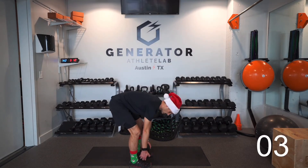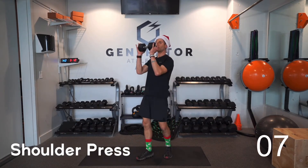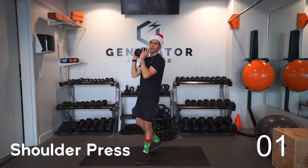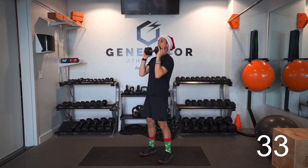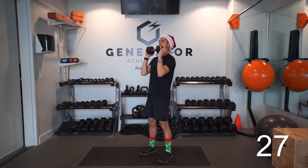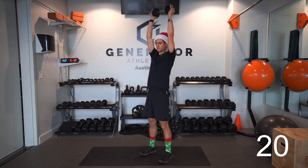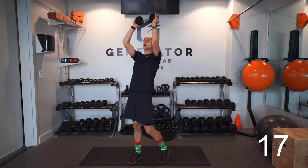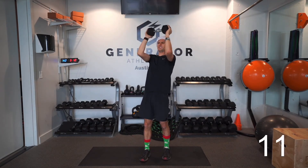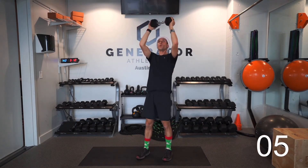Next up is the shoulder press. Hold that one weight here and press it straight up, then bring it back down. Make sure you exhale when you lift the weight and inhale on the way down. If you want to pick up the pace a little bit, go for it. After this, we're going for full range of motion push-ups.